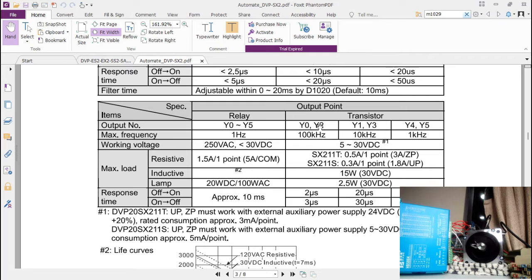Y0 and Y2 are the only digital outputs capable of running at 100 kHz, so we have two axes capable of very high frequency. You can use these for interpolation — your X-axis is Y0 and Y1, and your Y-axis is Y2 and Y3. Since you may want to go at very high frequency, you wouldn't want to use the 10 kHz outputs, which is why this PLC — DVP 20 SX — can control two axes only.